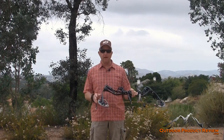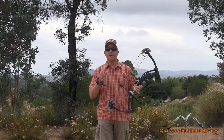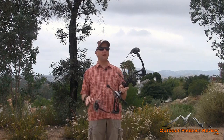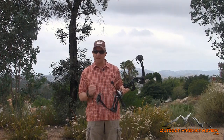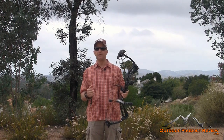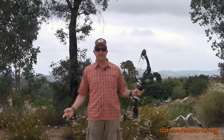The Edge SB1 is a bow that you can have for yourself, your kid, your wife, whoever. It goes all the way from 7 pounds to 70 pounds on the draw weight — you can determine what you want. That is huge. The draw lengths on this bow can go from 15 all the way to 30 inches.